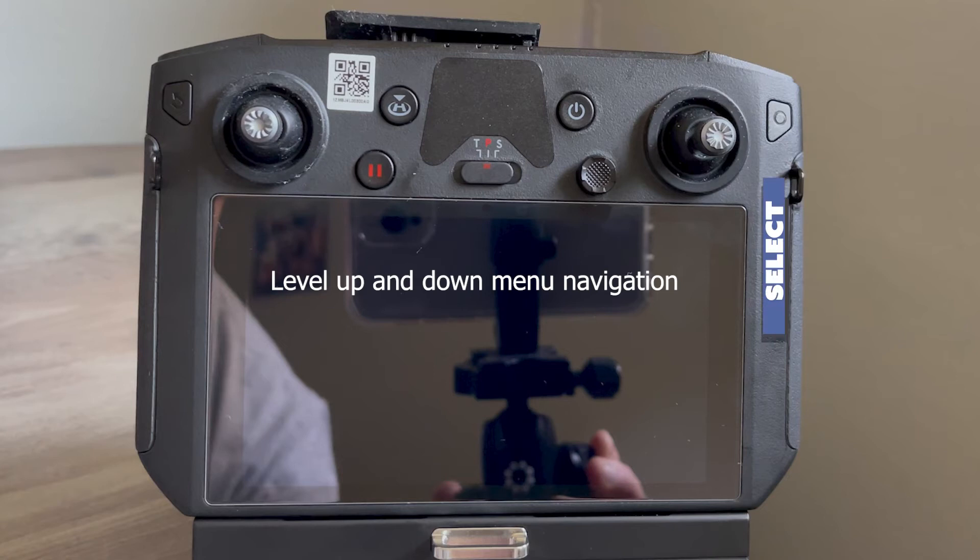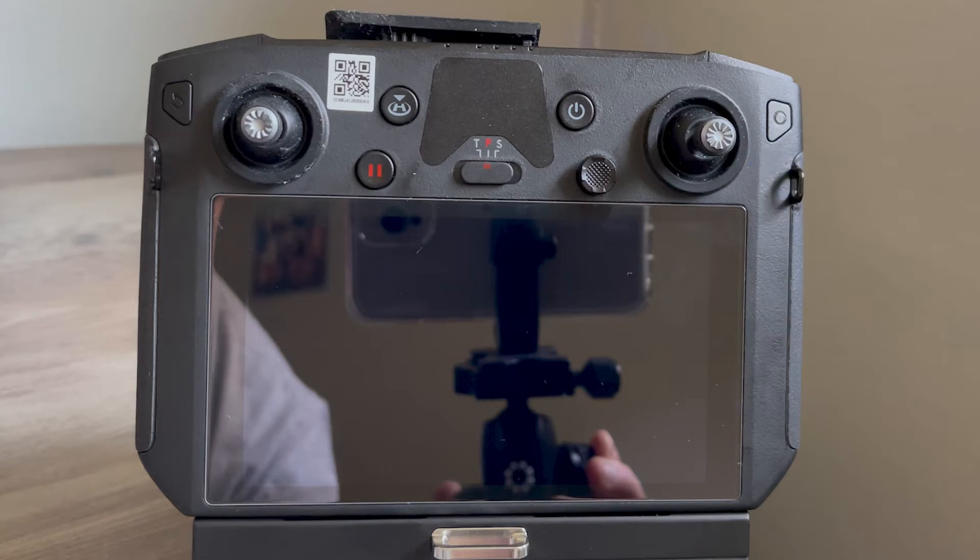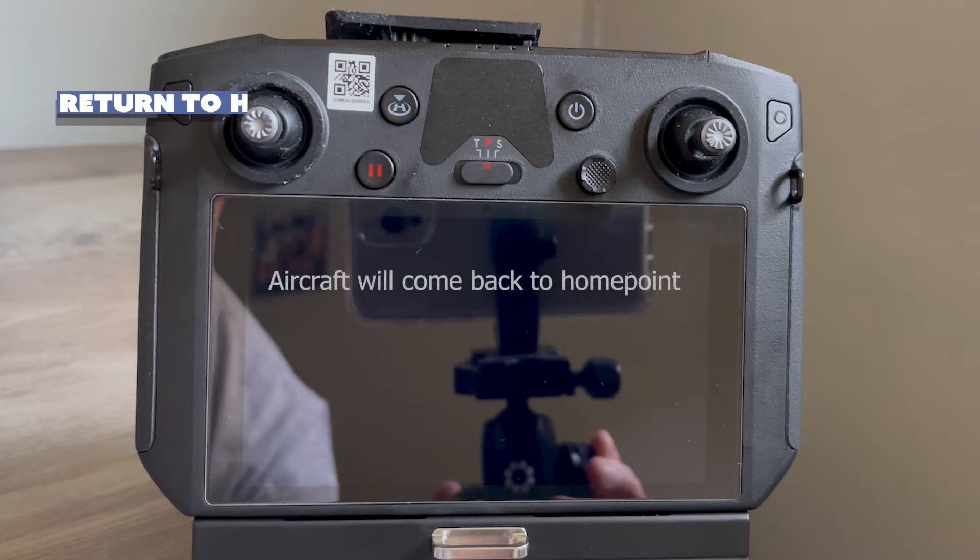Next to each stick is a small black button. The one on the right will select the option you're on in the menu. The one on the left is your back button and will bring you back to the previous screen. Between the sticks, you have some familiar controls — the return to home button, which when pressed and held, will cause the aircraft to stop whatever it's doing and return to the home point.